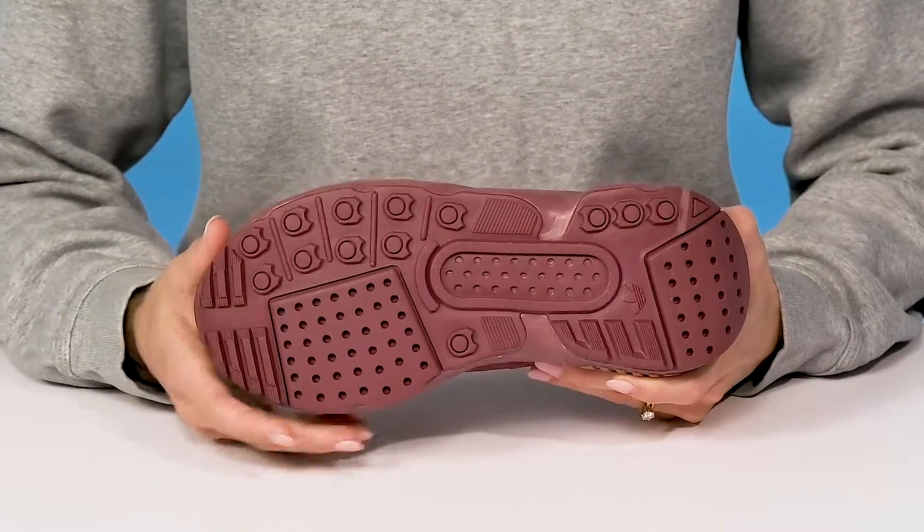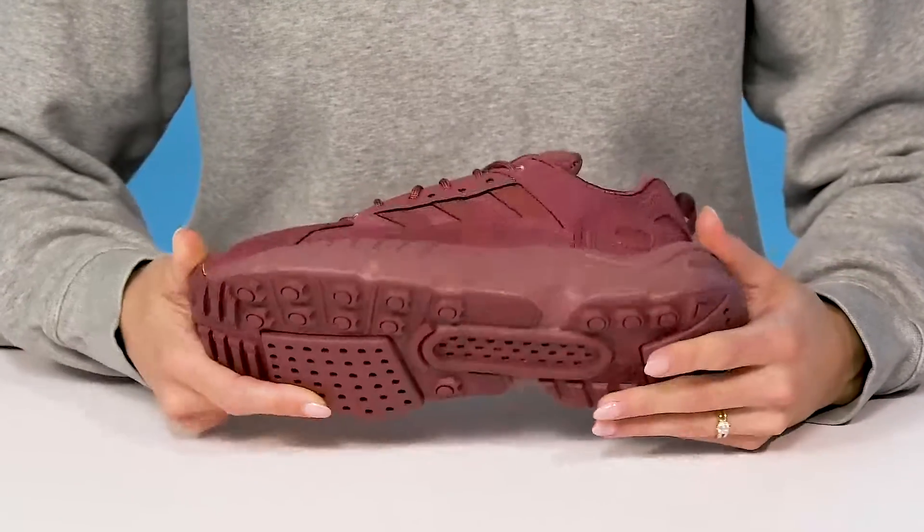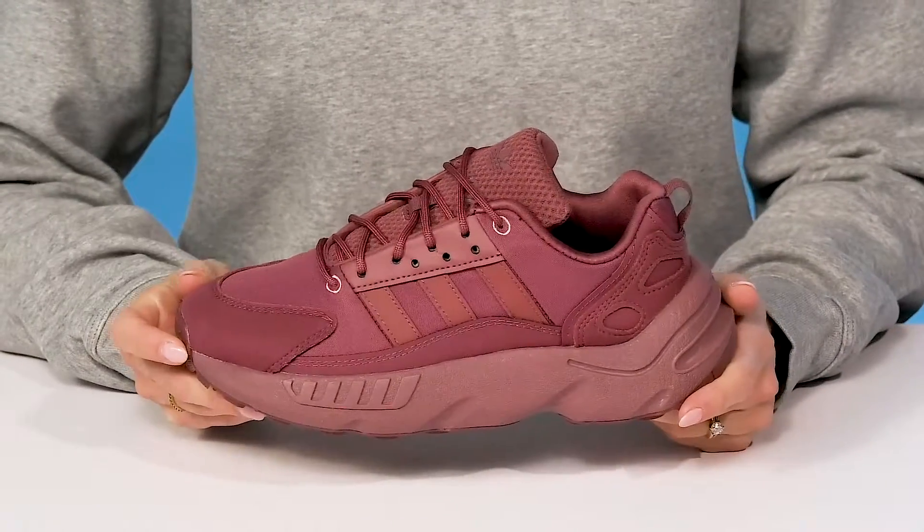They sit on top of a synthetic outsole that offers grip and traction underneath their feet. These will look really cute when styled with a graphic tee and some joggers.